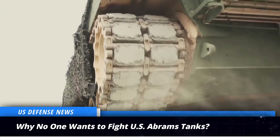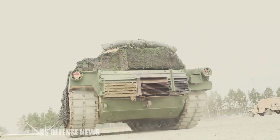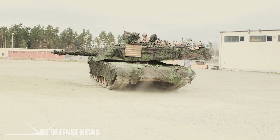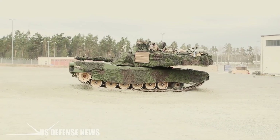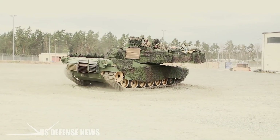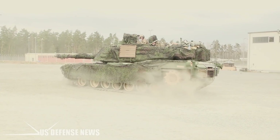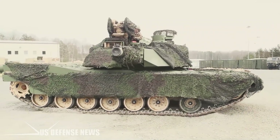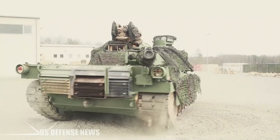A tank is a fast-moving, well-protected, heavily armed behemoth designed to dominate the land battlefield. As the primary offensive weapon in any army, nations compete to field the best tanks in both peace and war. In the 1980s, the US Army took the drastic step of arming its tank, the M1 Abrams, with the ultimate upgrade: a tank-killing round made of uranium, the heaviest naturally occurring element on Earth. The result is an unmatched tank killer capable of destroying any fielded tank.